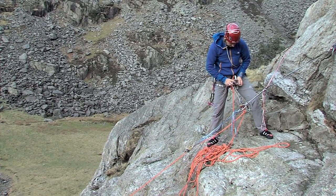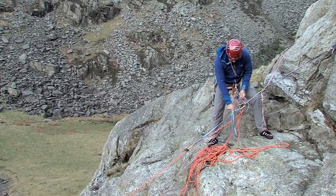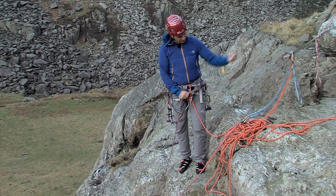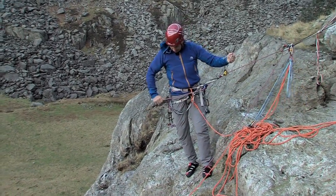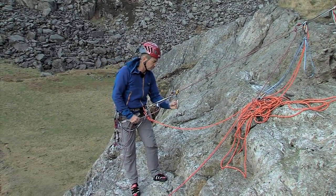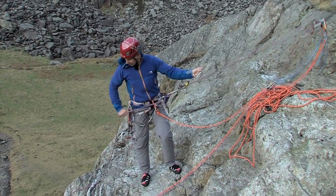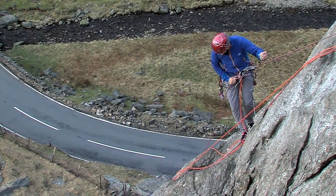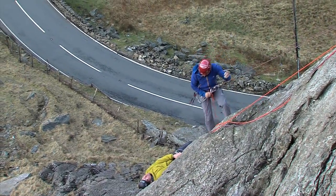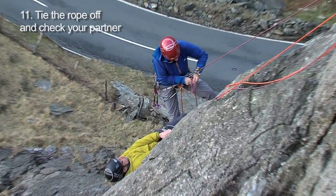Now we're ready to abseil. I've attached the rope man above the device as a dead man's hand. By holding the tail away from me I can abseil down, and if I let go it locks. The nice thing is that when I come back up again it's going to be very easy to protect myself. Let's go down. I'm in position so let's lock him off — just tie the rope up as a backup.